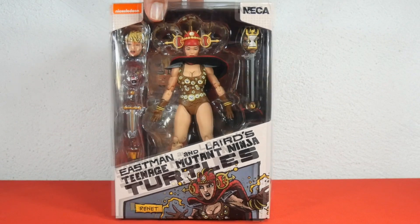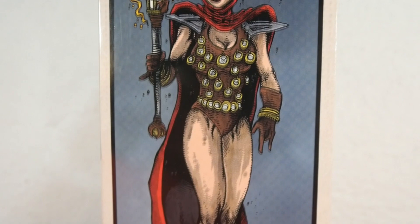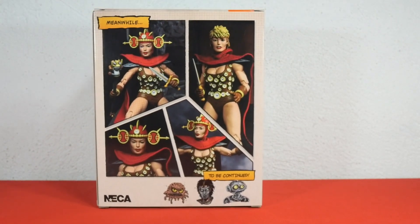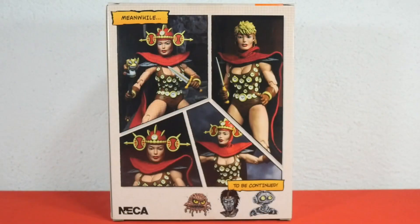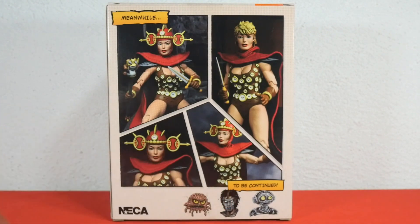Checking out the first side of the box, we have Renee holding the time scepter looking really cool, and below we have again the letters Eastman and Laird TMNT. Now let's check out the back of the box — here we have pictures of the figure assembled in a comic book-like frame, showing different ways you can display her. Below we have some other characters from the Mirage line like Utrom, Casey Jones, and Fugitoid.